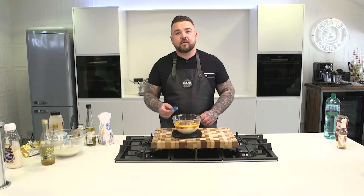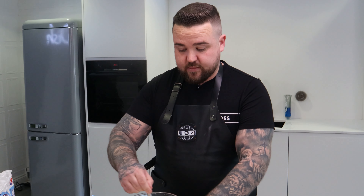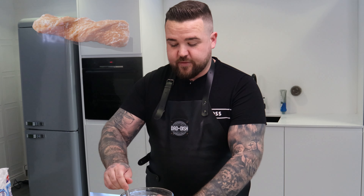Now we need to give that a proper good mix. What's the difference between a right good mix and a proper good mix? A proper good mix is proper, a right good is a right good. How can they call it yum yum sauce and have no yum yums in it? I know, it's misleading.